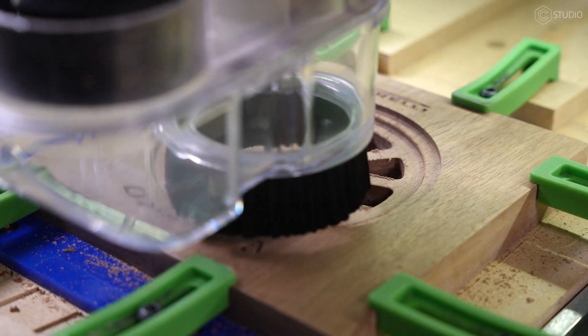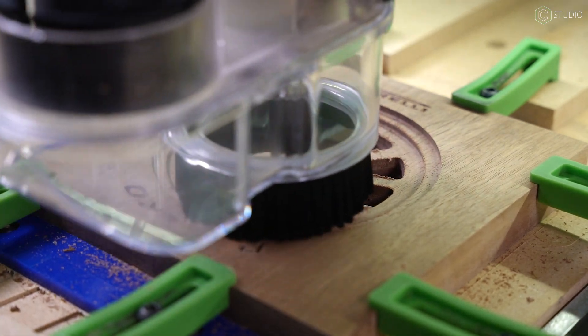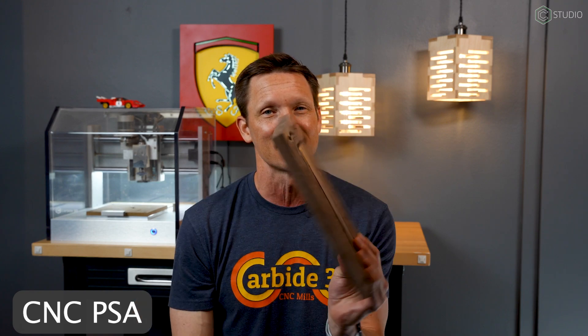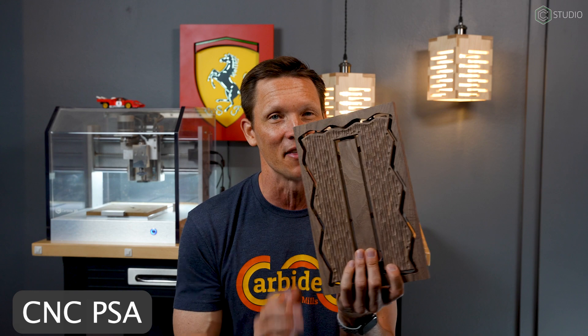As you cut, you know you got it right when the cutouts start to match. That's a feeling of satisfaction. Future Kevin jumping in here: we edit the video down to keep the attention of people who have the attention span of flies. But we make the same mistakes you do. This is the flip job from the first attempt in this project video — I flipped it along both Y and X, and that's not going to cut anything out. Mistakes are part of the process. Wasting beautiful walnut is part of the process. Good thing it burns quite nicely.